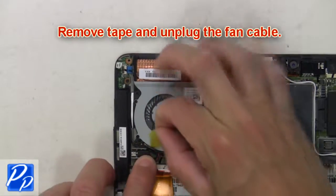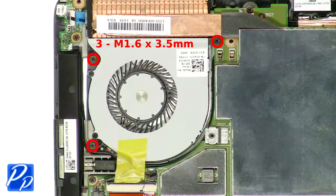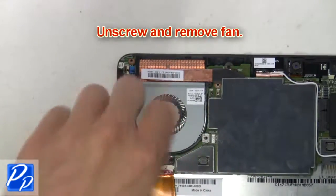Now remove the tape and unplug the fan cable. Next, unscrew and remove the fan.